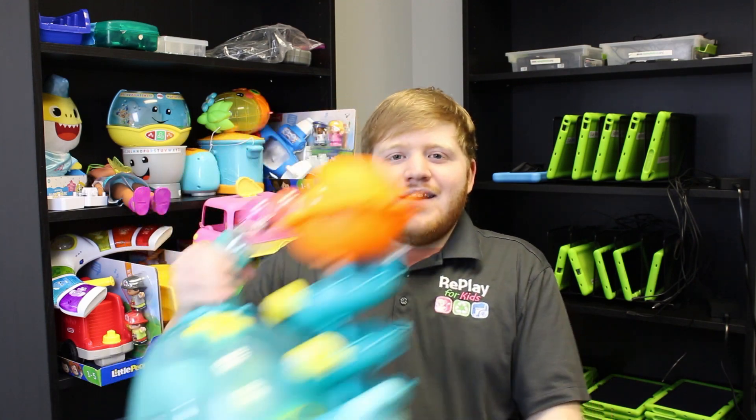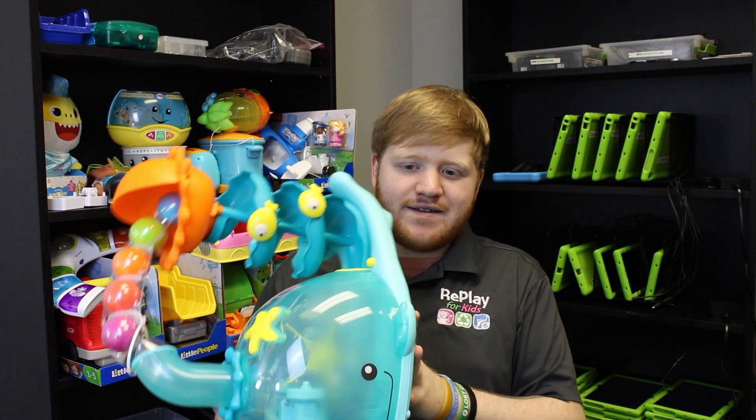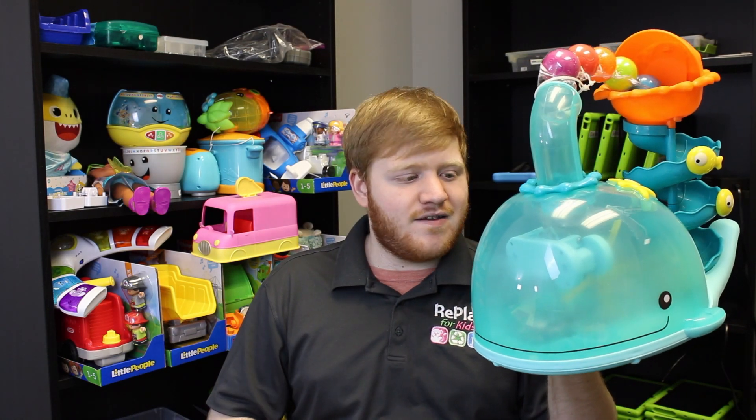Hi there everybody! My name is Kendall and I am Replay for Kids' social media coordinator and equipment manager. Today I will be showing you how to adapt yet another toy, and this one is quite fun. It's this big guy, and he's actually very simple compared to his size.